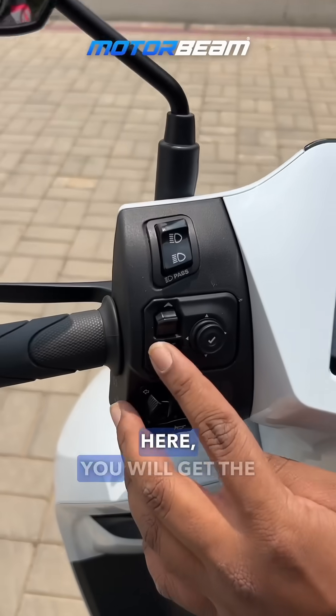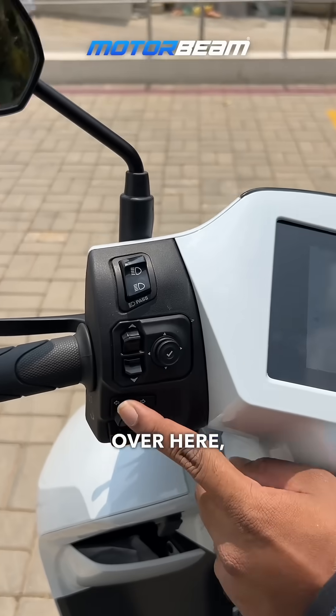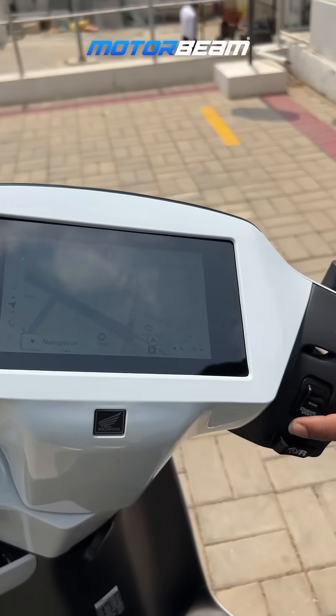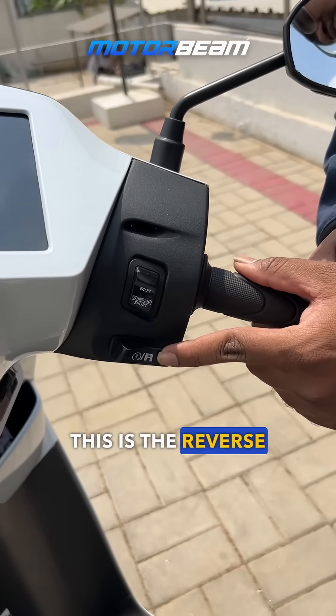You get a pass light switch over here, indicators over here, and this is the horn — very typical Honda horn. You get three riding modes: Eco, Standard, and Sport. This is the reverse button and the starter button integrated together.